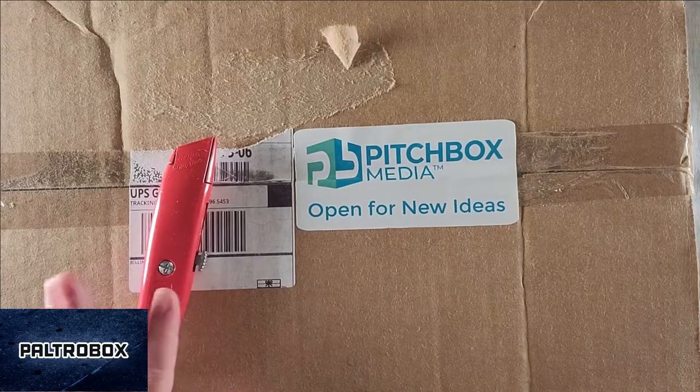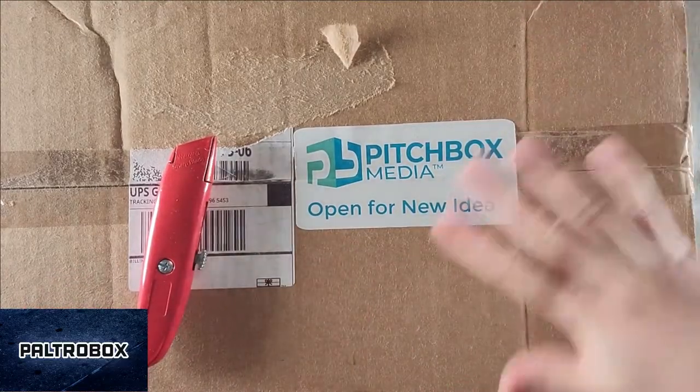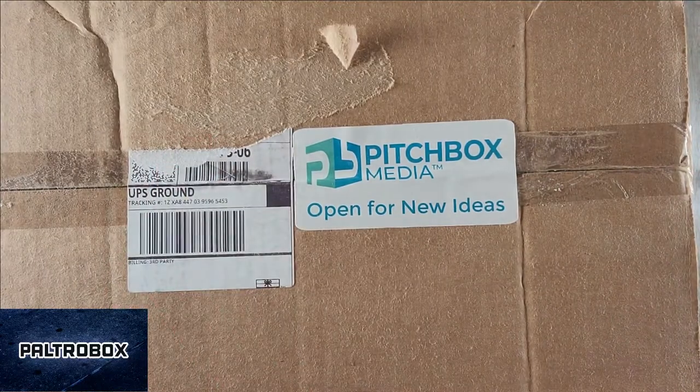Heltercast with Pitchbox Media. We love these boxes and this is a massive one.